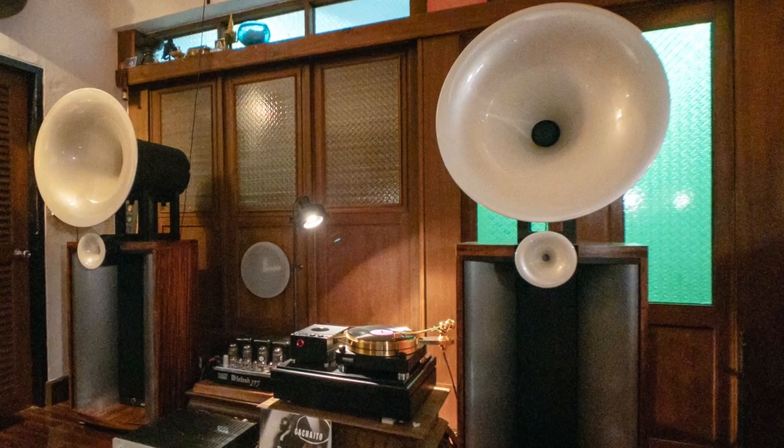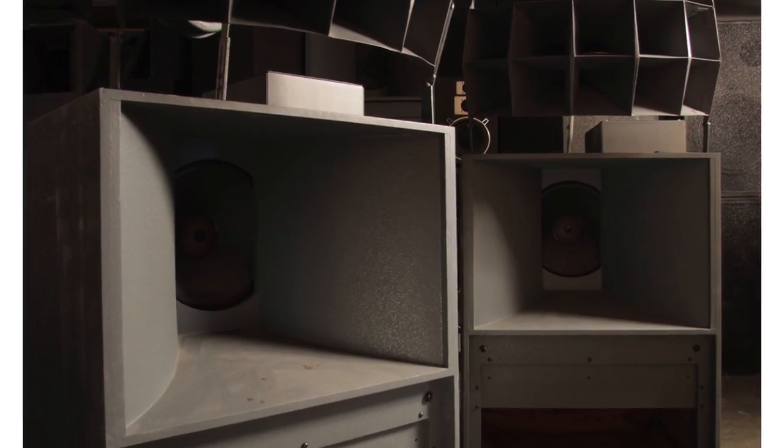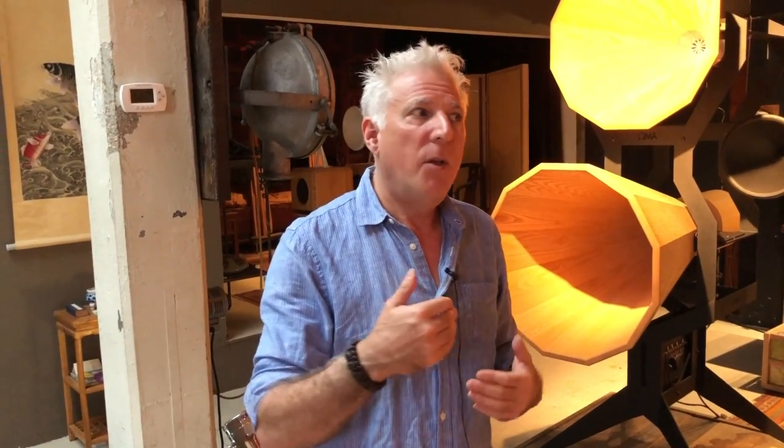All the other horns are curved — like Avant-Garde, Cessaro, Acapella, they're all curved. And all the horns in Klipsch, they're all curved — exponential, hyperbolic, parabolic, tractrix, the Kletch — lots of different flared names and flared types. These are straight. They're totally different. The sound, the physics, the way the wave leaves the horn, and most importantly the way it sounds — the way it operates with what's called constant directivity.